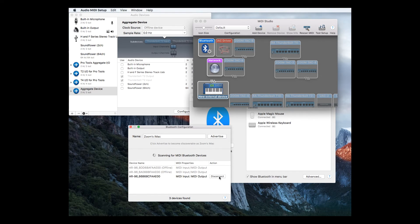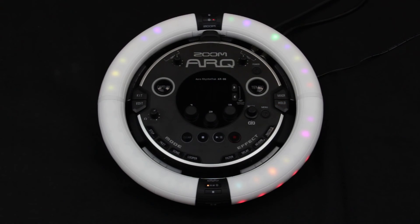Click on Connect next to the ring option to complete the process. You should see your ring flash blue to indicate a connection. If the connection fails, open System Preferences and click the X next to the ring controller before trying again.